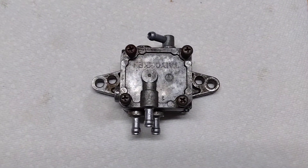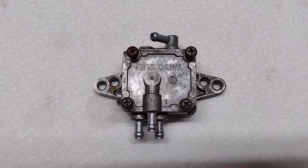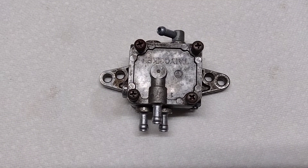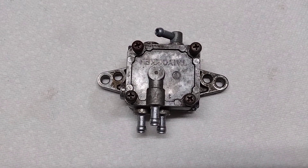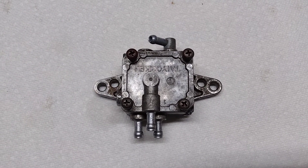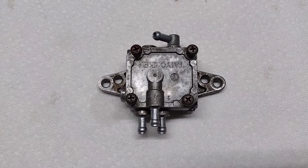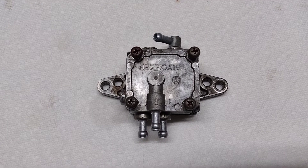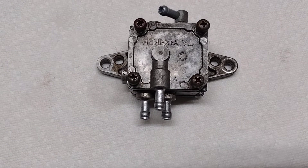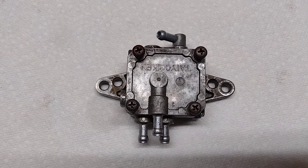This is the fuel pump off a 1999 Polaris Indy Trail Touring, a 488 fan motor. Had a really cold weekend, minus 30 Fahrenheit. The engine was running fine, but then the next morning it was not running well - basically it seems like it's running out of gas, almost like you're shutting off the fuel petcock and it's starving for fuel. Thought maybe it was just ice in the line or something.